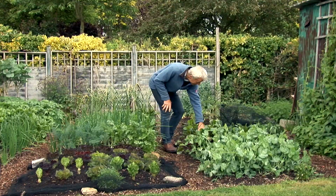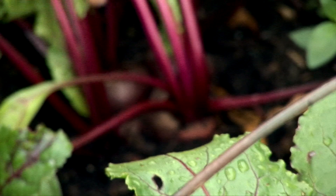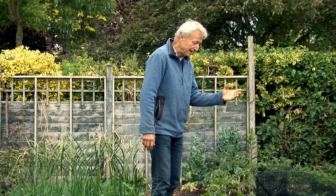The beetroot next to the peas are cropping already. I pulled the first ones on Friday — twisting them out. They're in clumps of four and I'll take any larger ones and twist them out for harvest throughout June. I'll follow them with some carrots that I'll be sowing towards the end of June.